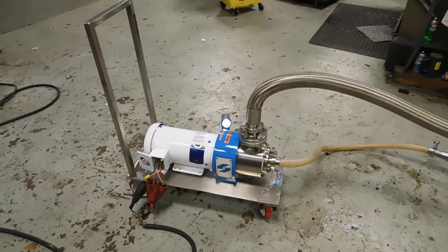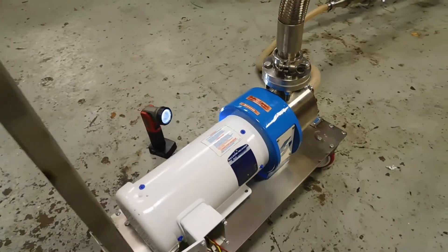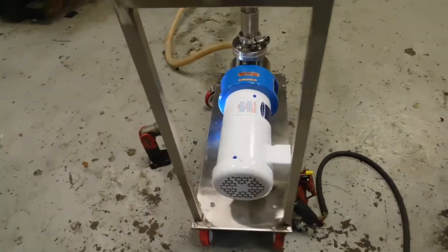As you can see, the unit is mounted on a portable stainless steel base with push handle. It's got a brand new three horsepower Baldor wash down duty drive, direct coupled into the unit.